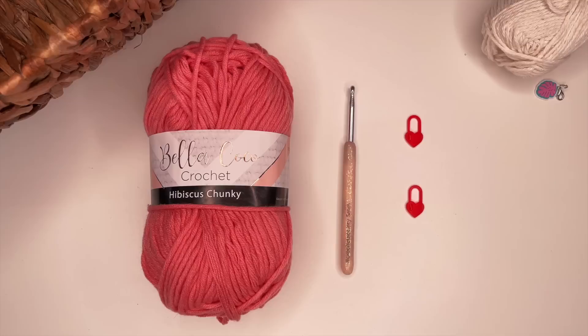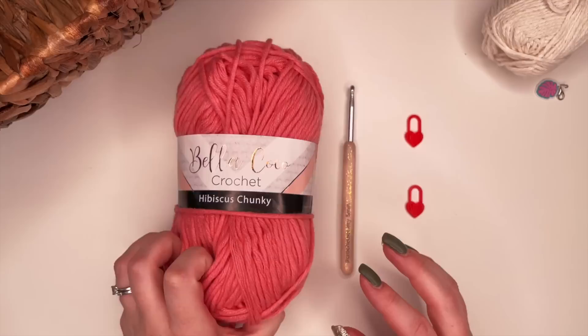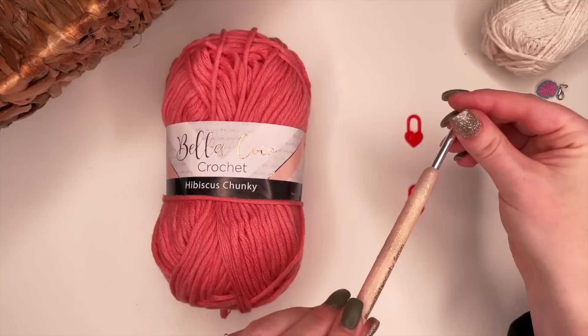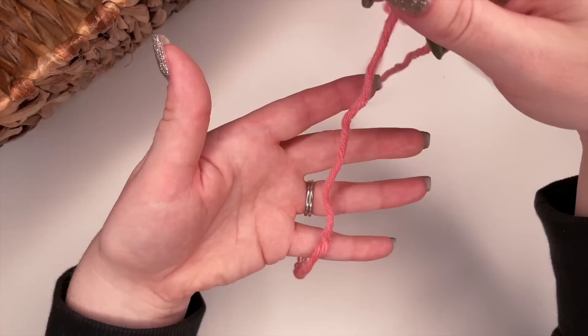Before we get started with our magic ring tutorial we're going to collect our supplies. I'm going to be using Bella Cocoa Crochet Hibiscus Chunky yarn in the color pink, a five millimeter hook, and some stitch markers. If you don't have any stitch markers, I'll show you a little trick using scrap yarn as a substitute.